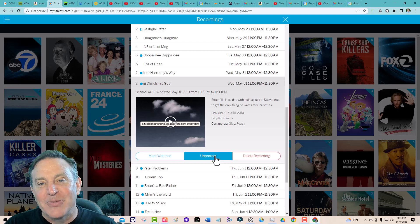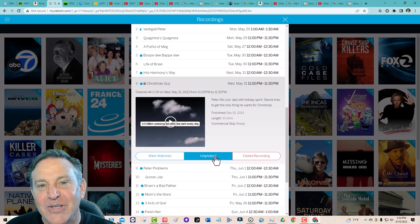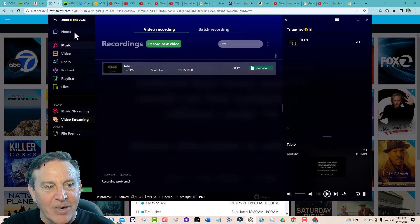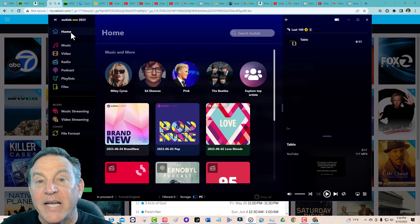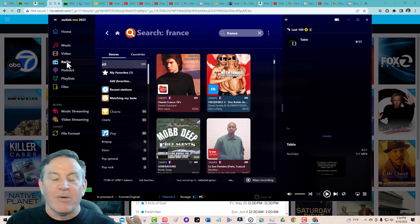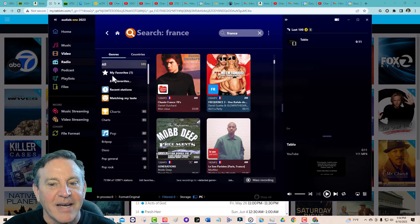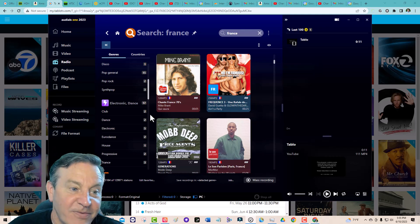That brings me to one of my favorite programs of all time — I've talked about this one a lot. It's called Audiles 2023, and I'm going to bring that up for you right now. This is a great program — it records all sorts of things. It records music, video, and I originally discovered it for radio. If you're an expat from Iran, China, India, or France, you can find news, talk radio, and music, and you can record it. You can even time shift it now. It's fantastic.